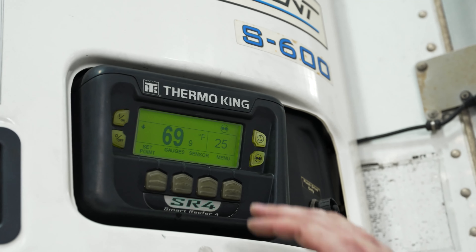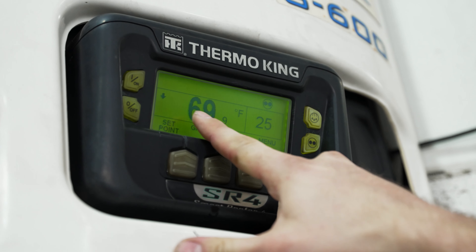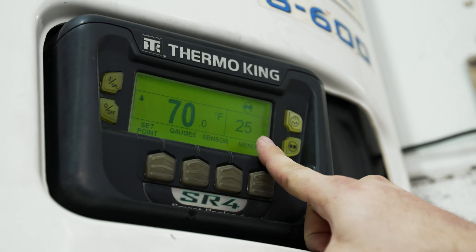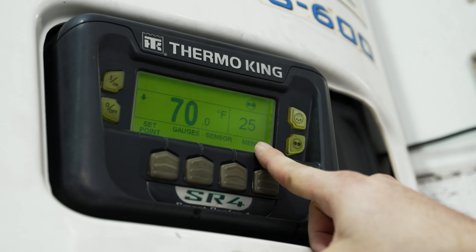Once your reefer unit has started up, you'll notice a couple different icons. Starting on the left-hand side here in the middle, the 69 degrees — this is your temperature currently inside your reefer unit. On the right-hand side, you see 25. This is what the reefer unit is currently set at. The reefer unit is going to cool down until it hits that point.